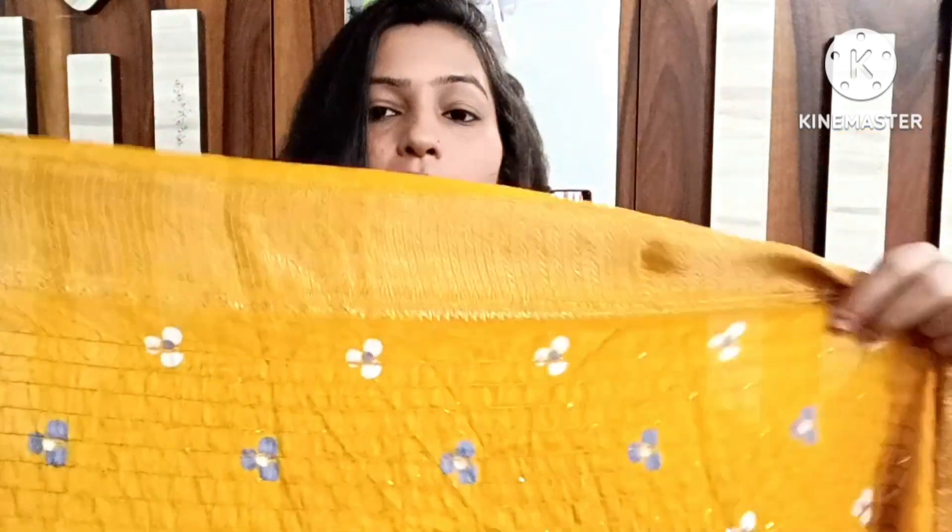This pattern will be a blouse piece, the same color as the flower, made in a different pattern. This floral pattern will also be made on the blouse piece.